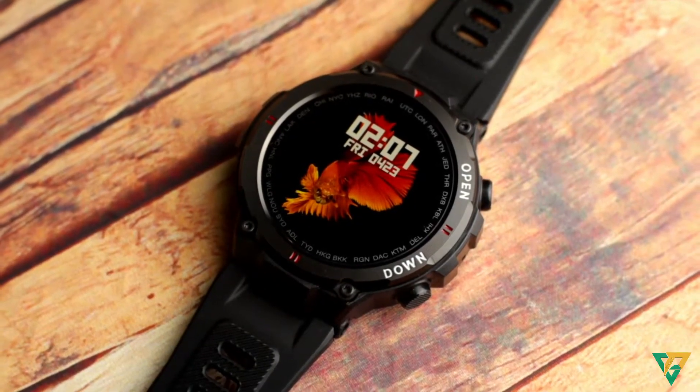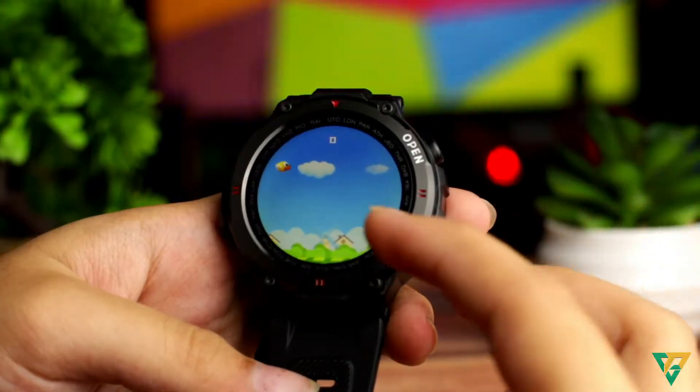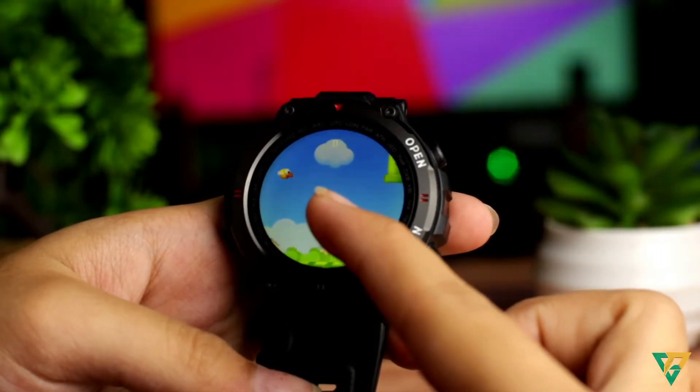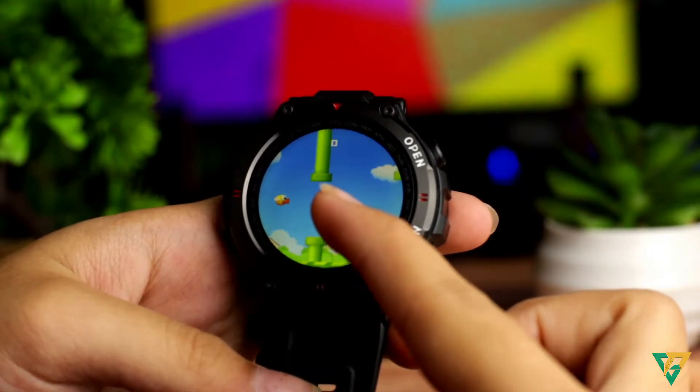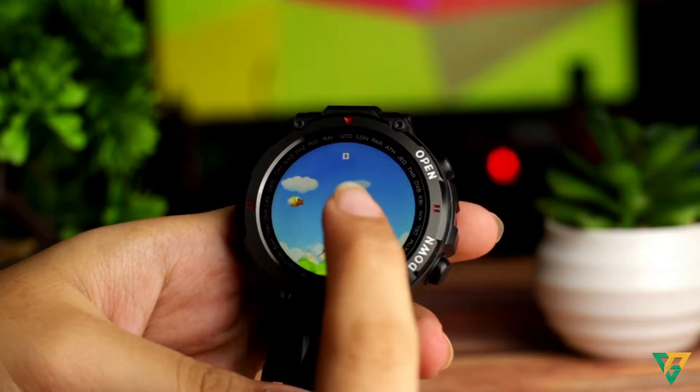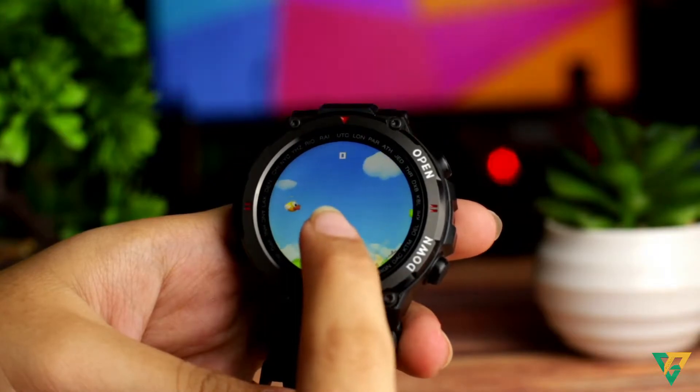Ito ang BlitzWolf AT2C Smartwatch. Siguro sa lahat ng box kong smartwatch, ito yung pinakamagandang design para sa akin. Dahil sobrang simple lang talaga. Parang style G-Shock siya. At meron siyang isang game dito, yung Young Bird. Pero alam natin lahat na kinuwa lang tong game na to sa Flappy Bird.